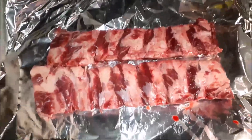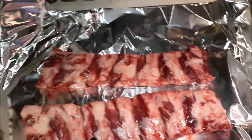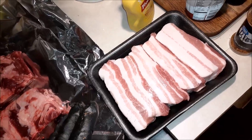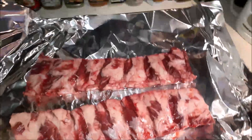Good evening. What I have here tonight is back ribs off of beef, and I have some pork belly, which I'm going to make some burnt ends. So we're going to spice this up.